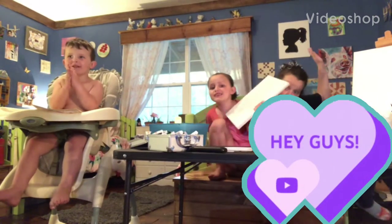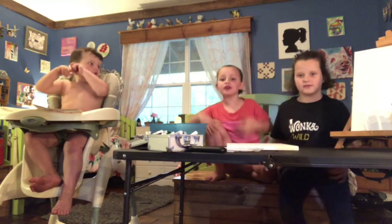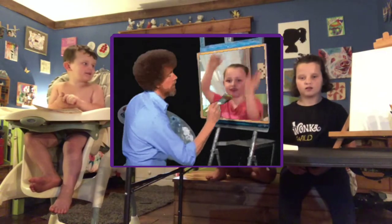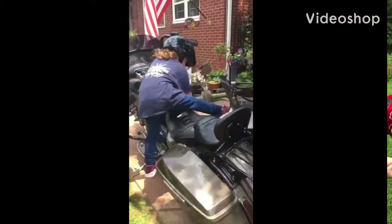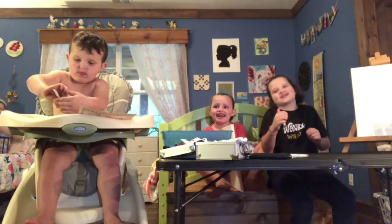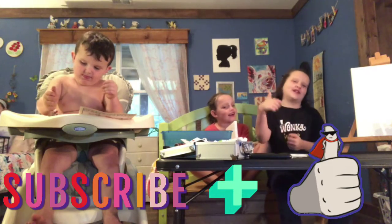Hey guys, welcome back to my YouTube channel. Today we are going to be doing Blah Blah Tutorials. Make sure to subscribe and give this video a big thumbs up if you like it.